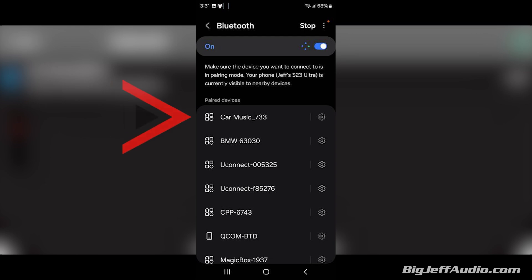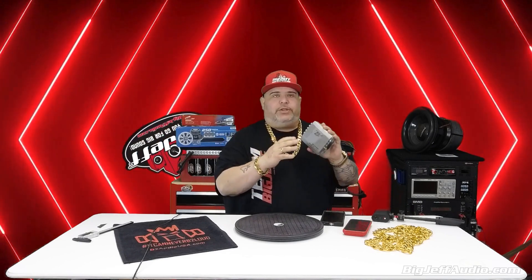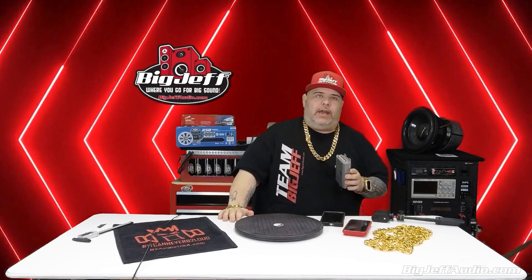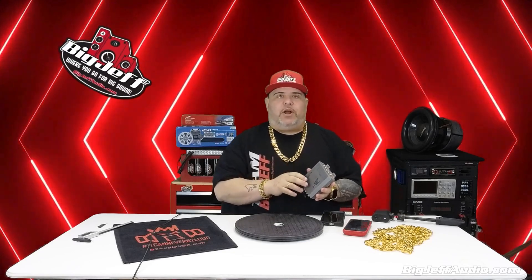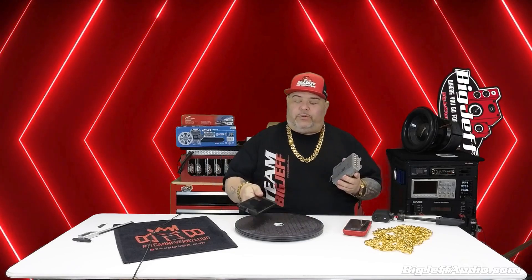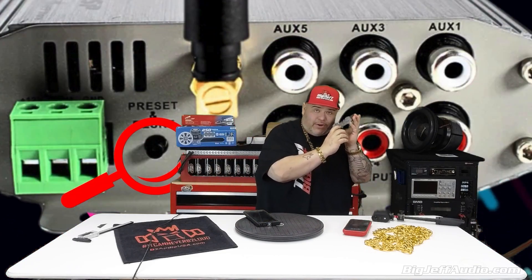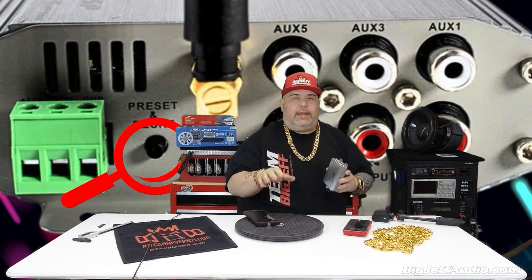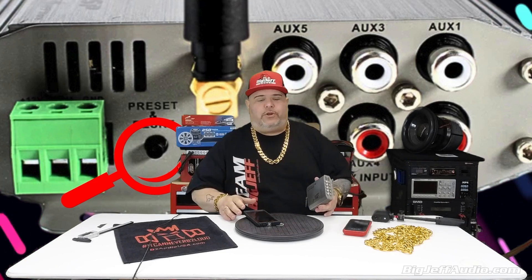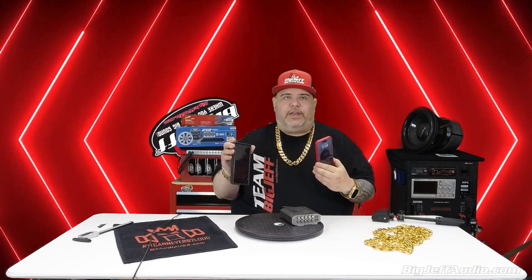Hopefully you understand — this unit is transmitting two Bluetooth signals. One is the BLE, which is directly for the app only. The other has '733' in the name and will treat like a normal Bluetooth device when you connect to it. If you have any problems — and we did when going back and forth between phones — there is a reset switch. Hold that down and you will reset the unit, then power cycle your phone.